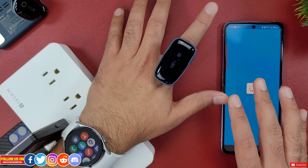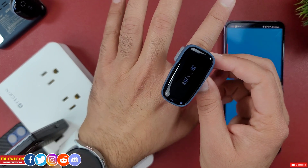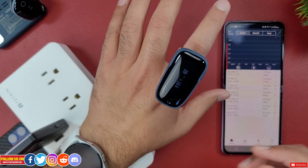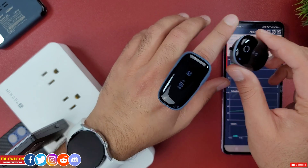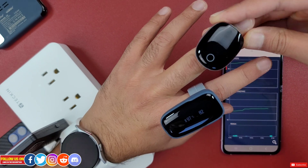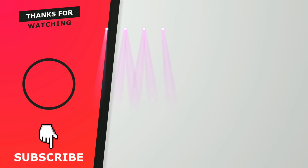The only caveat is that the device is a bit bulky and takes a few nights to get used to. The O2 Ring is more comfortable to wear without even noticing it on your finger, but as explained they serve different purposes and hence the cost is also different. Thanks so much for watching — check out these cool health trackers from Viatom as you may find them helpful.